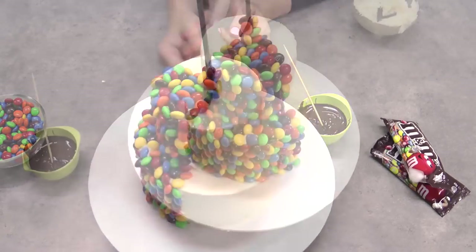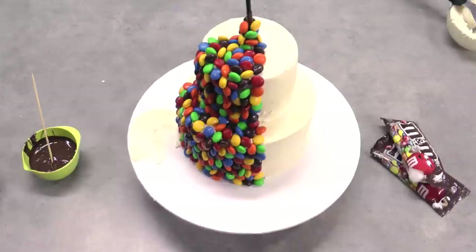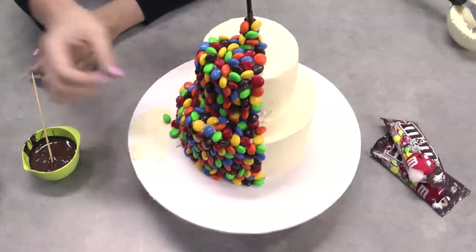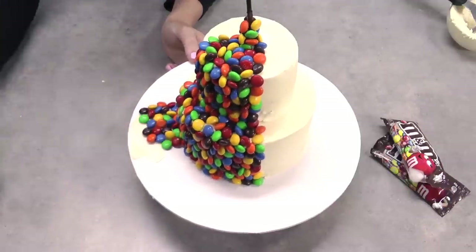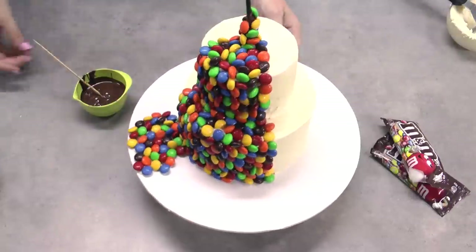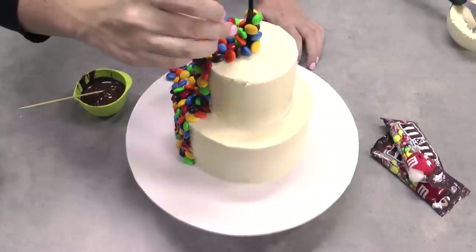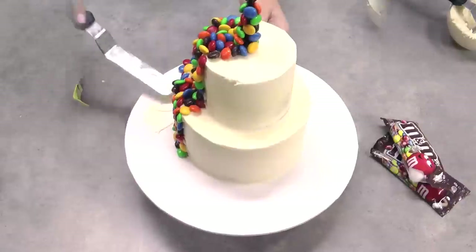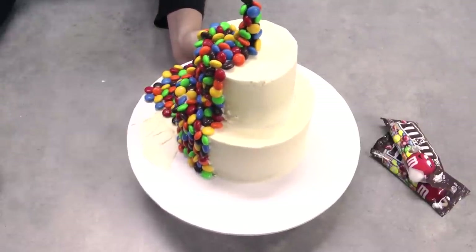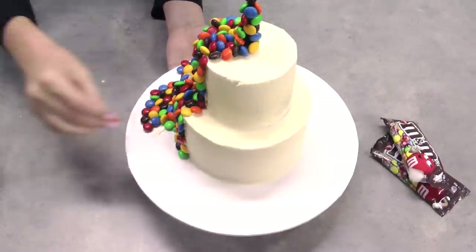Now I'm using my offset spatula to apply a nice thin coat of buttercream frosting in a little bit of a blob at the front of my cake board. This is going to be so that my M&Ms are spilling all the way down onto the cake board almost so far that they're coming off the edge. In between placing the M&Ms on the presentation board, I'll do one section and then go and do four or five more M&Ms up the balloon stick because those bottom ones will have dried — this helps you space out your time a little bit evenly. Just repeat that process until your entire stick is covered and you're happy with the spread of M&Ms all over your board.